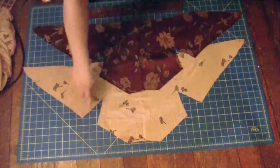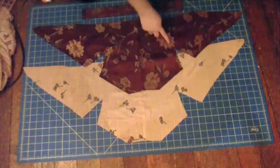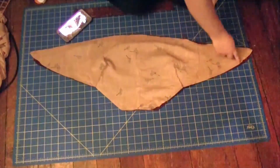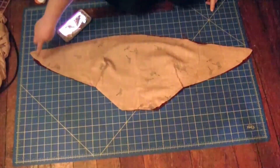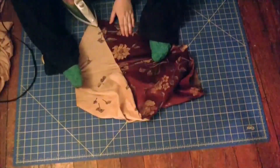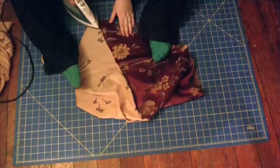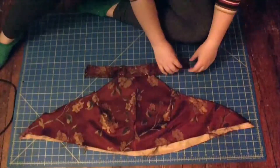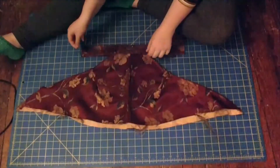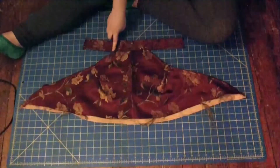It's time to sew the darts closed on both the lining and the original fabric, and then attach the lining to the fabric by facing them right sides together and sewing down the sides. After sewing down the sides, I press the seams open and then topstitch down. And yes, I do iron with my feet. I place the neckband right sides together and sew the sides closed, then pin the two pieces together and sew across the bottom.